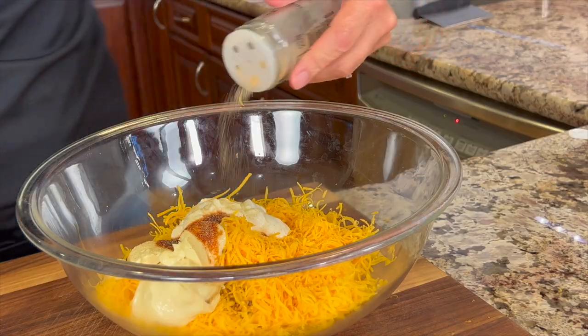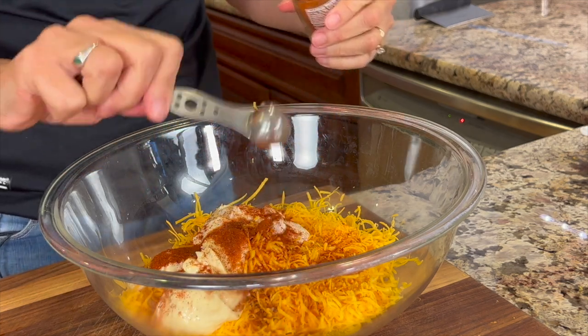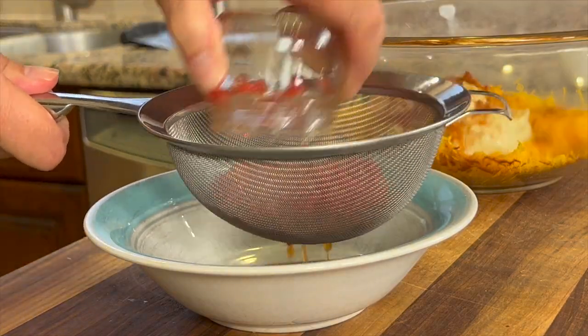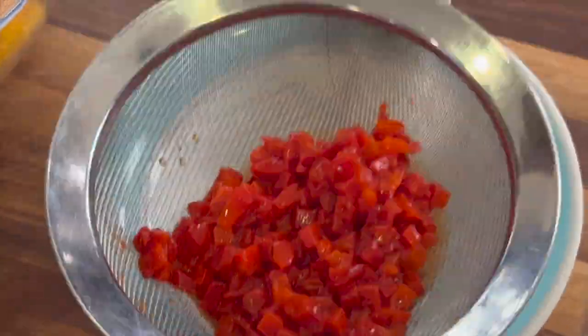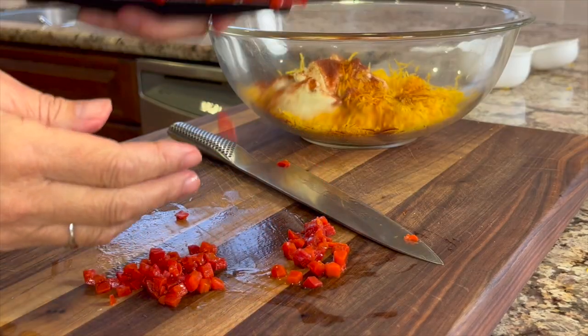It's probably about a half a teaspoon of garlic powder. For a little more smoky flavor, I'm adding some smoked paprika. Next up is our diced pimentos — these are packed in water and you'll want to pour them in a strainer so you can get out all the liquid. If you're okay with the size of these you can just leave them as is, but I like to chop mine a little bit smaller. Then we'll toss those in our bowl.